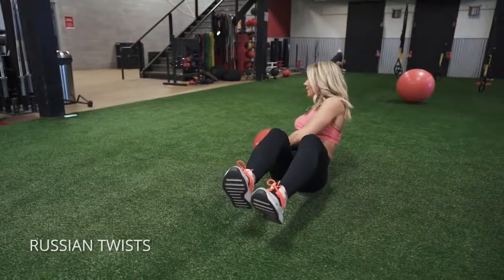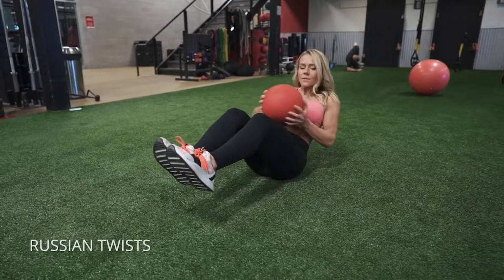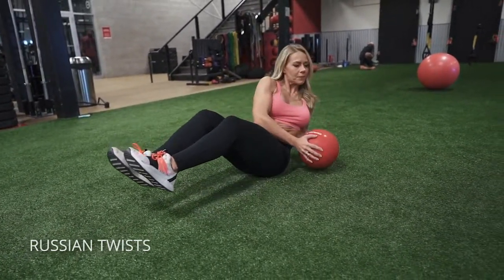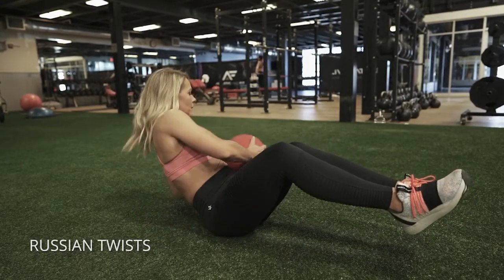Russian twist — you can do it as I'm doing here with your feet off the ground, or if that's too difficult, go ahead and rest your heels on the ground. But ideally, lift your feet off the floor and hold on to a ball or a small object, twisting as far as you can from side to side.